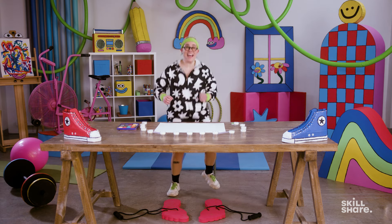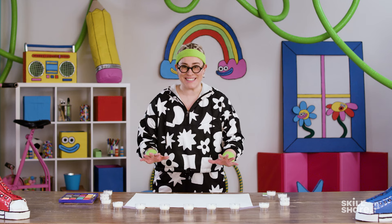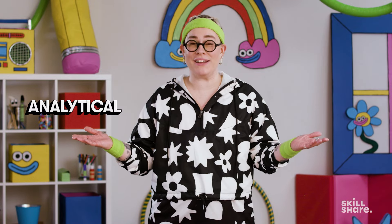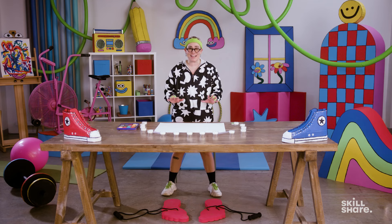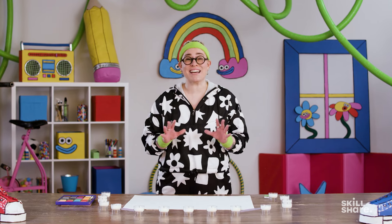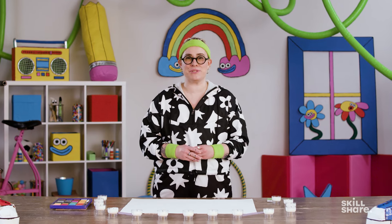Our first exercise today is bilateral drawing — that's drawing with both of your hands simultaneously. I love this exercise because of its therapeutic and meditative qualities. It helps facilitate a conversation between the left side of your brain, being the analytical side, and the right side of your brain, being the creative side. This exercise creates a soothing effect that helps slow down your breathing and connects you to the present. So when I'm feeling stressed or overwhelmed, this exercise really helps me soothe both my mind and my body. And I hope it helps you too.